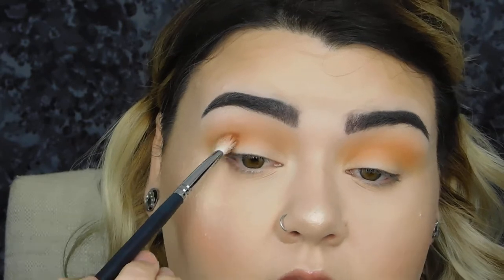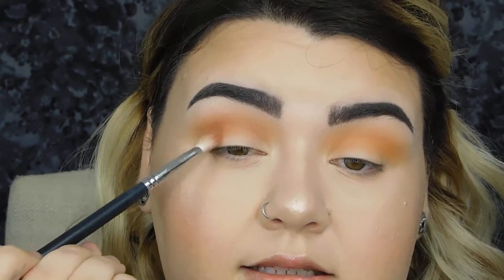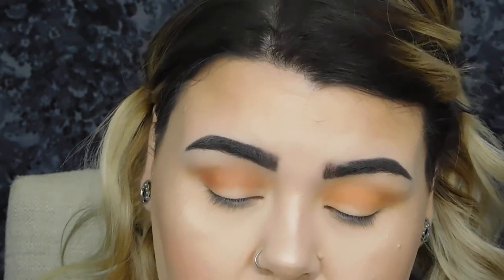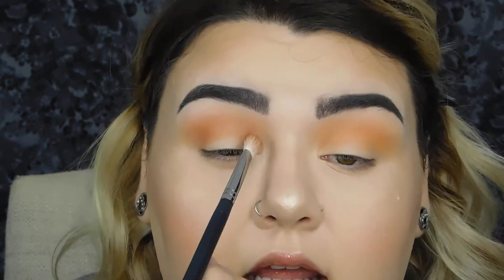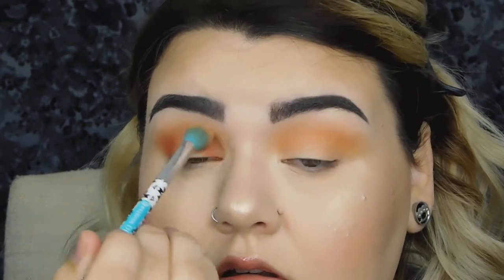I'm going to take 'Nine to Five' lower into my crease and really start packing it in on the outer edge, then pick up a little bit more and pack it into my inner corner as well, leaving the lid space in the middle blank. I'll grab the Essence brush with no product to blend. Then I cleaned off my Morphe M433 brush and I'm going to go in with 'Karaoke,' taking this on the outer edge.